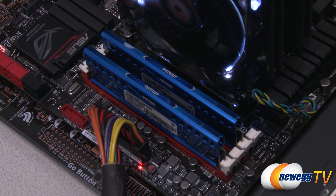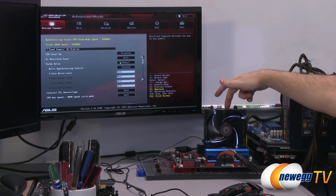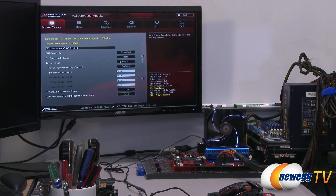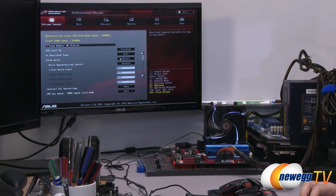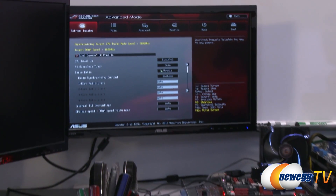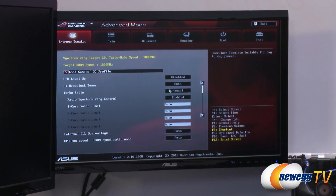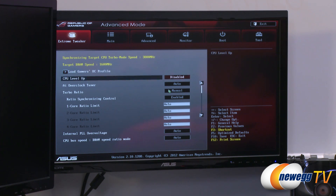I have the memory installed right here. Our test bed is an Asus Maximus 5G motherboard with the Z77 chipset and a 3570K Intel 3rd generation Core i5 Ivy Bridge processor. I'm going to quickly show you how to set up XMP — Extreme Memory Profile — for folks who maybe aren't as experienced with a UEFI or BIOS, and how you can easily plug in that memory to its rated speed. Right now the target DRAM speed is 1600 MHz, but this memory is rated for 1866, so we want to set that up.